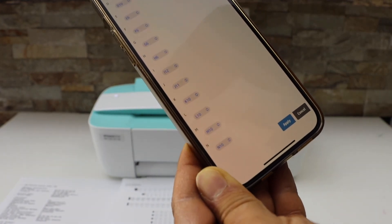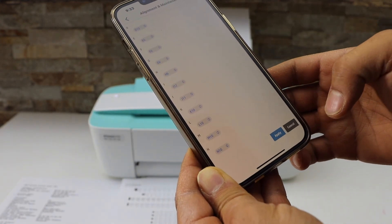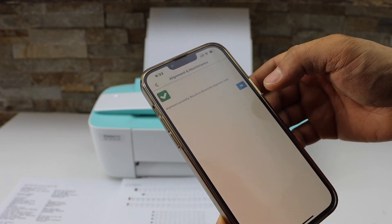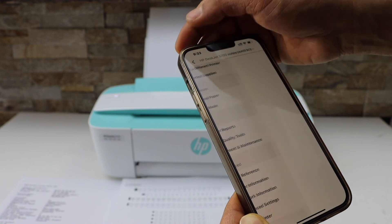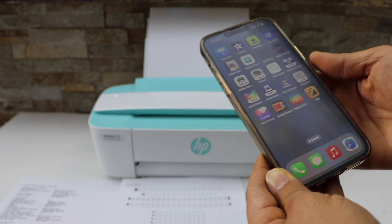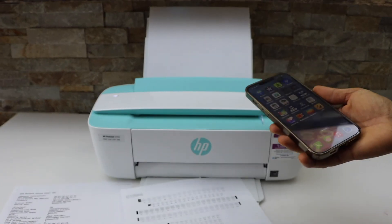Once you enter the value for all of the lines, click on apply. The alignment is successful — press OK. You can now discard the alignment page and start printing. This will clear the blurry effect of your print.